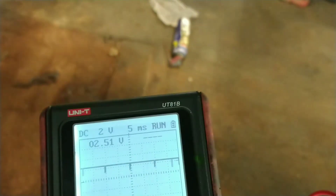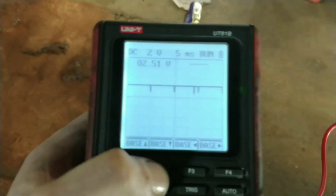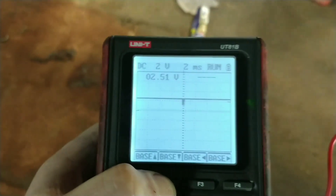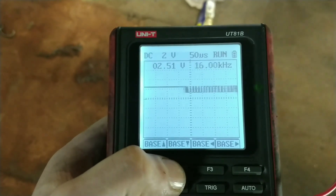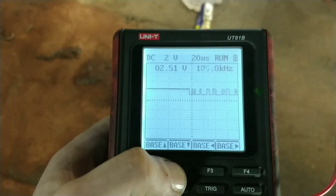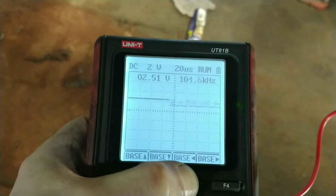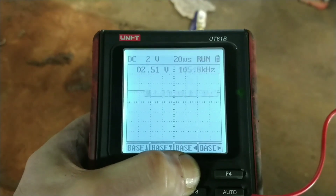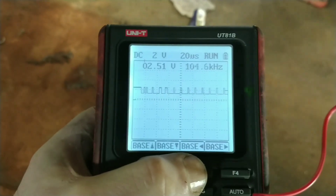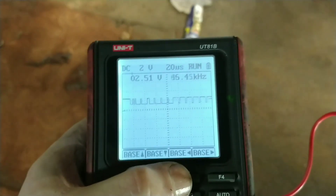I'm going to slow the time down and see if it looks different. Slow it right down, move it across a bit. Okay, that's like a camber signal and I've got the power and the ground.